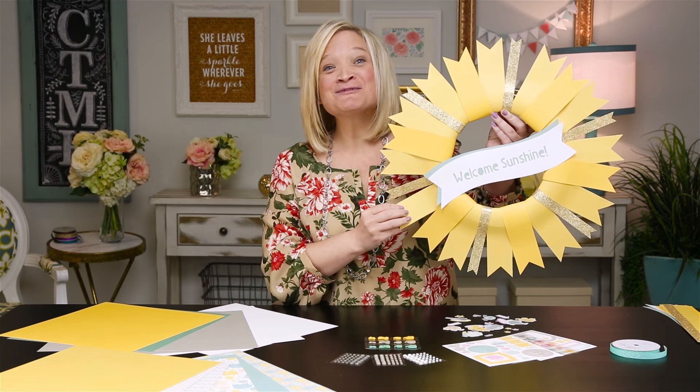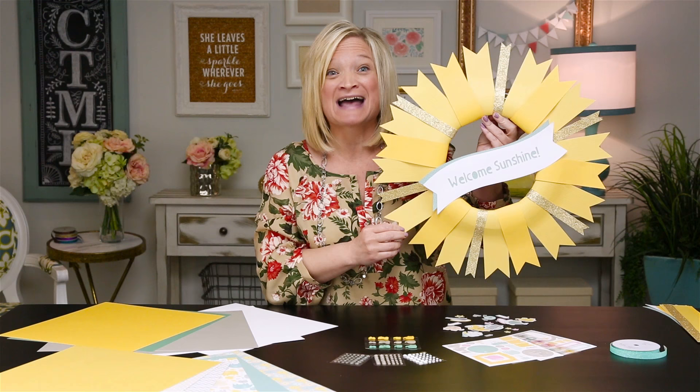Hi, I'm Christina with Close to My Heart, and today I want to show you a super easy way to create a paper wreath. Today I'm going to be working with the lovable Georgie Collection, which you can see in our annual Inspirations idea book.